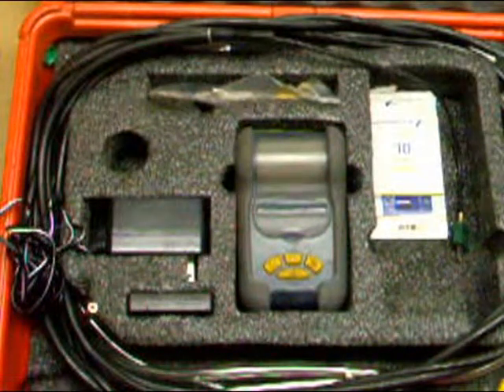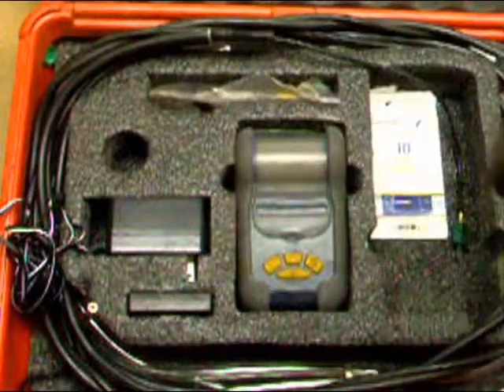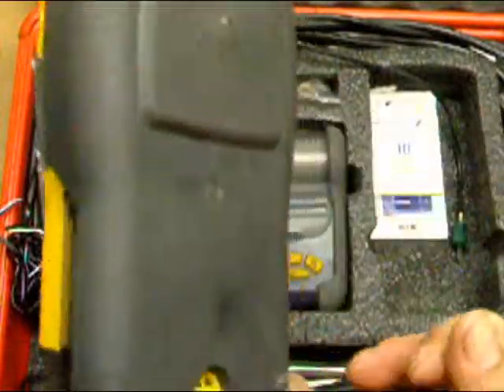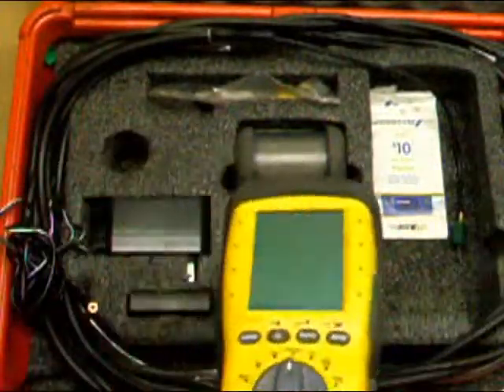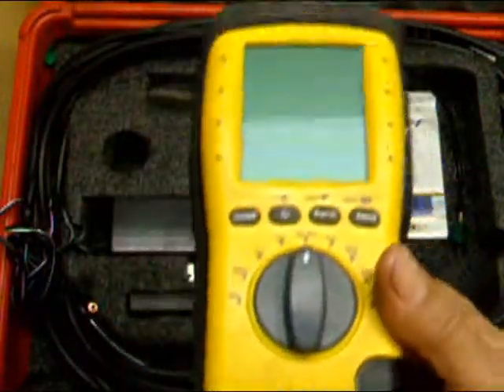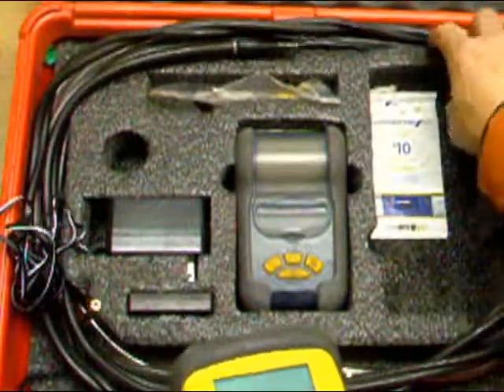What's up with these people, man? UEI — that's the name of the company that makes this stuff. It's just been a headache since I bought this thing. They never get it right.